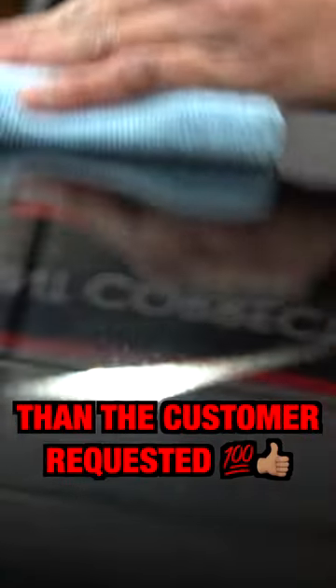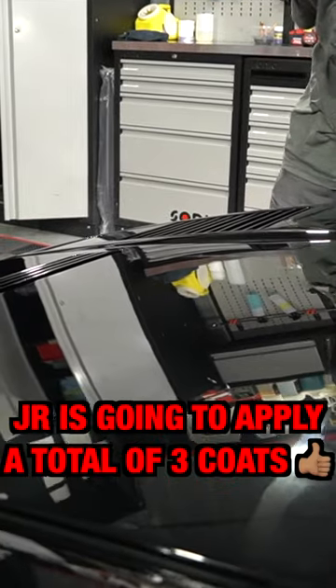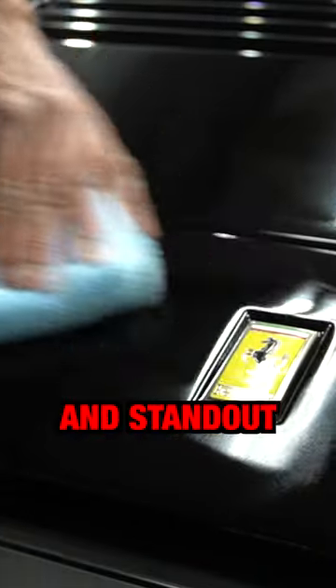We did put more layers than the customer requested because this was a single-stage paint job. Junior is going to apply a total of three coats, and this is really gonna make the paint start to pop and stand out.